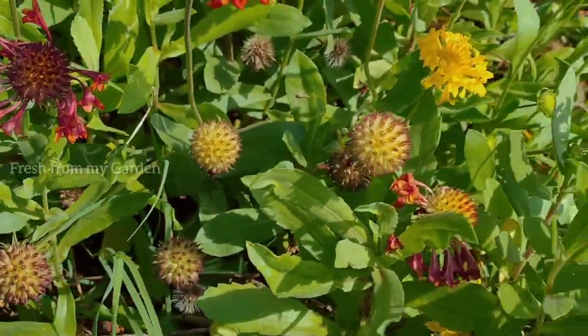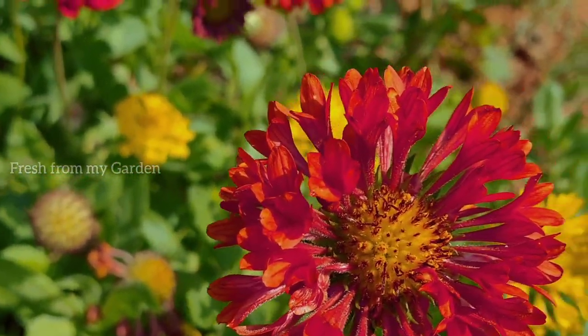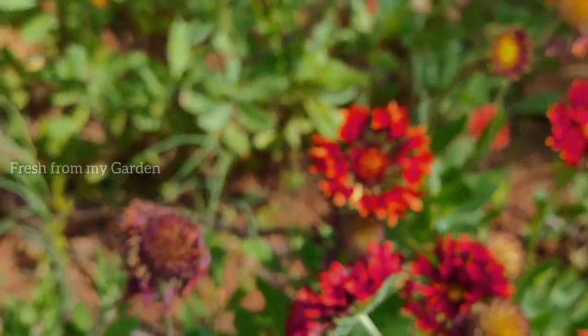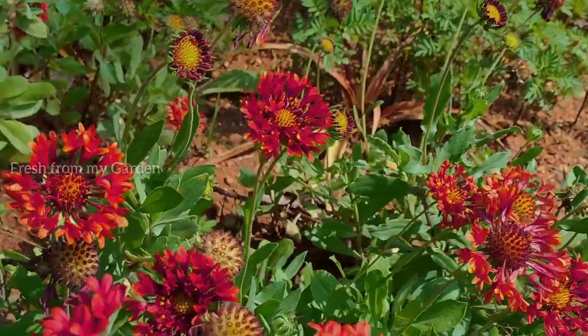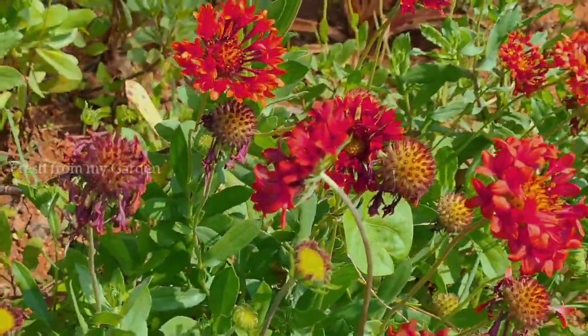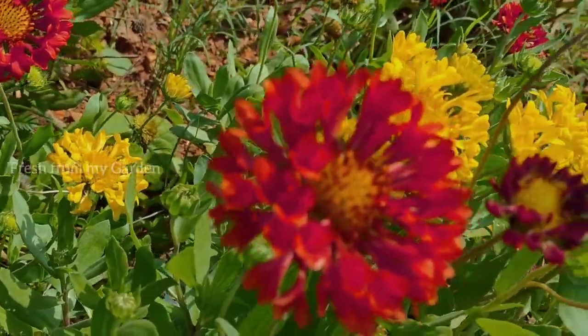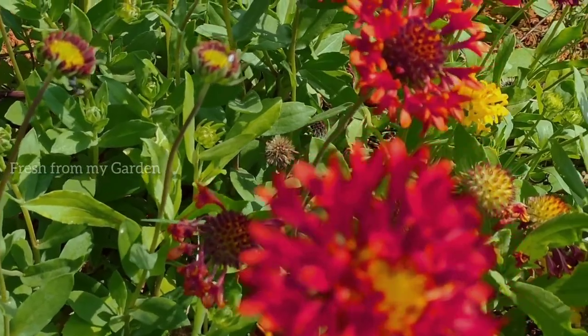This is a fairly easy to grow flowering plant that blooms all through summer if planted in well-drained soil in a spot that receives at least six to seven hours of sunlight. I hope you enjoyed a view of this beautiful patch of blanket flowers from our garden. They are really beneficial and attract a lot of pollinators, so we love to keep them as a part of our garden.